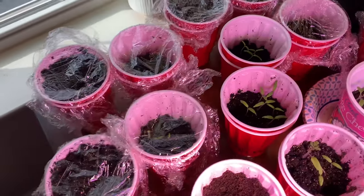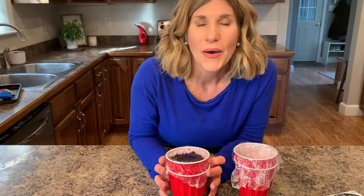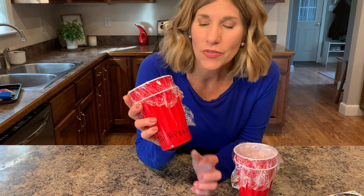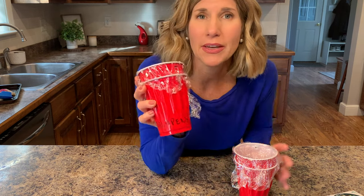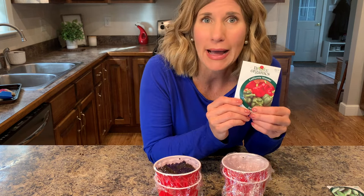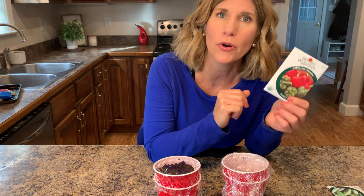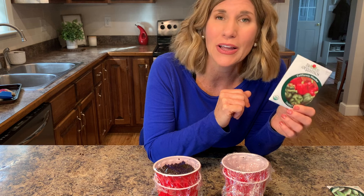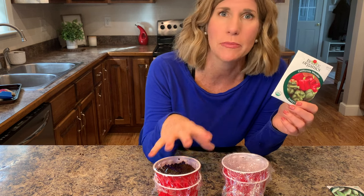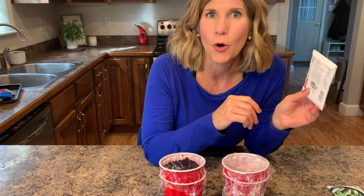YouTube has tons of wonderful videos to tell you how to do this. I hope this was helpful. The double solo cup method is a simple way to start seeds at home. Just go buy yourself a pack of seeds, put them into the cups, and you're going to have fresh homegrown food this summer at your house. Put them in planters, put them in a garden — be creative. They like sunshine. It's a wonderful way to get great food at home.